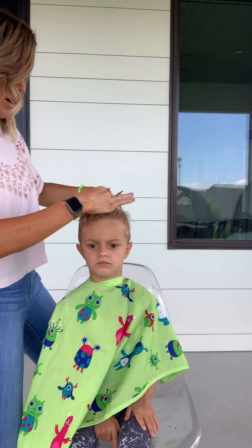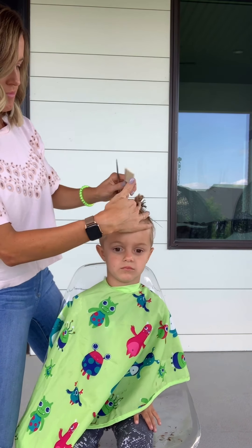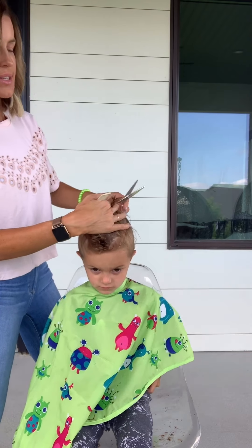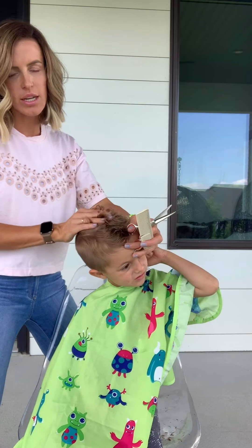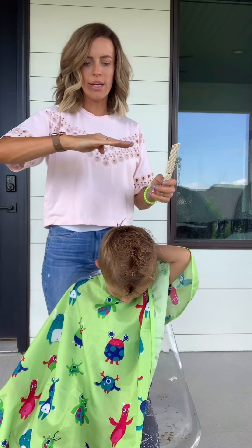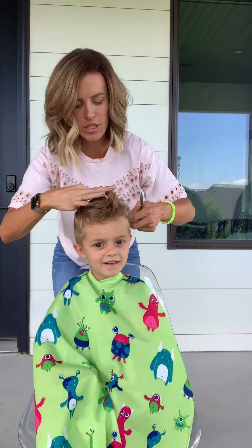I'm just gonna do that all the way back right in the center. Now this whole middle section matches the front section. Do that with the back section. In the very back I do make it a little bit shorter through the back section just because it makes it easier to style. I'm gonna angle my fingertips down just a little bit — so instead of doing it straight like this, I'll angle it. Now this whole front section and middle section are where I want them to be. You're basically making all the edges match the middle.